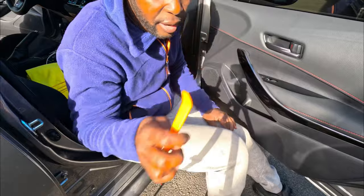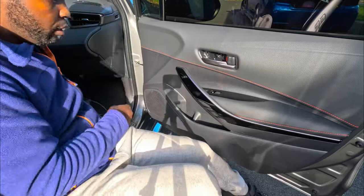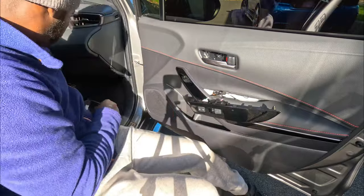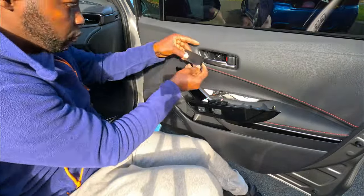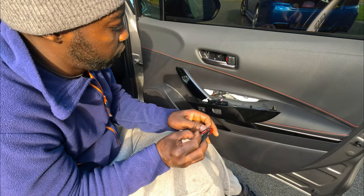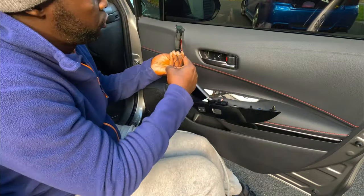To take it out, super simple. You pop this thing off, then you've got to take this off too — use your trim removal tool and just pop it off. Move it to the side for now, figure out which one fits. This one fits over here. Let's unwind it first, then figure out the best way the cable should go.